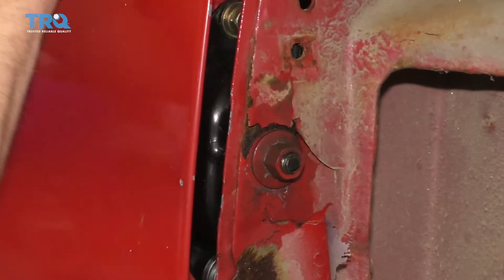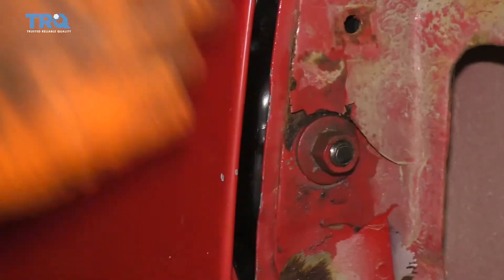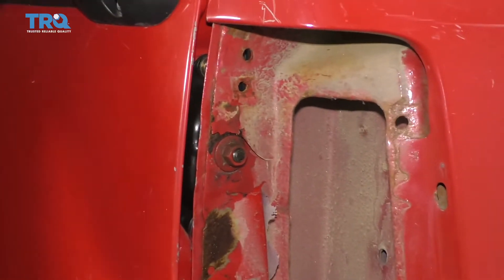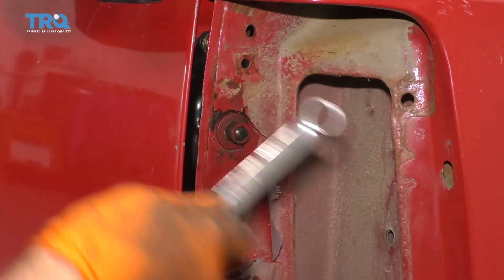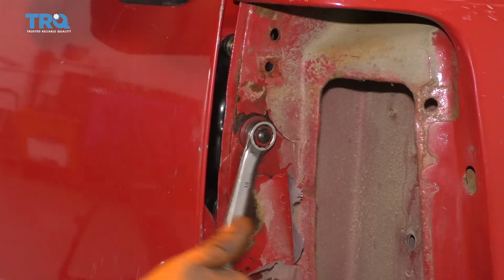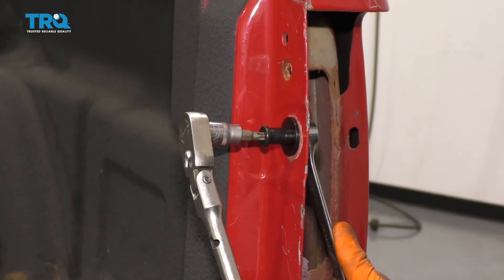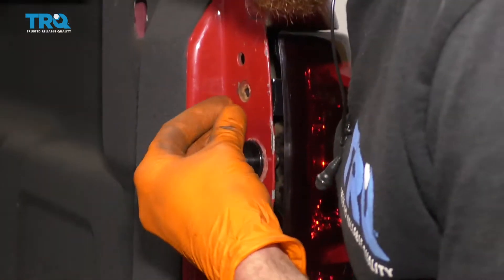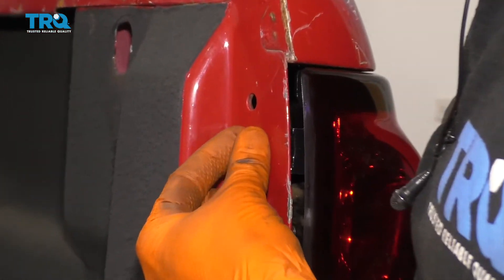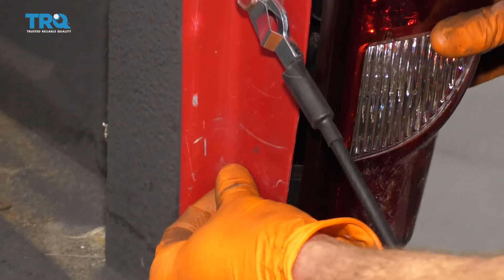Close this. That's latched in. If that seems like it's exactly where it needs to be, go ahead and snug this up. Then put our tail lamp back in here, get that lined up. Start in both the screws. After you've done that, go ahead and snug them right up.